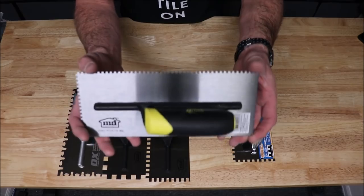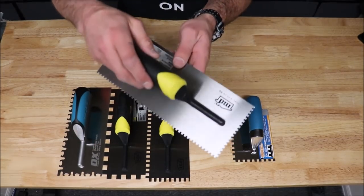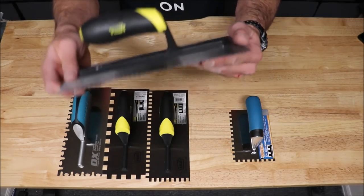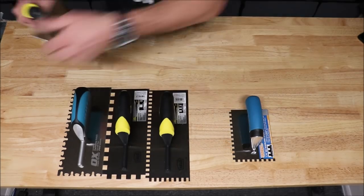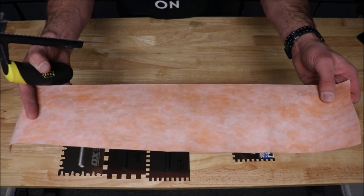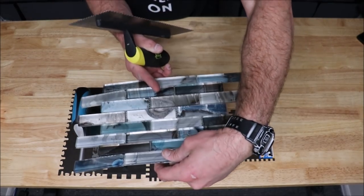Here is your next trowel. This is an eighth of an inch by an eighth of an inch. This is used to install waterproof membranes as well as decorative mosaics. We will show you how it works with this KERDI membrane here, and of course, installing some glass decorative mosaic also.